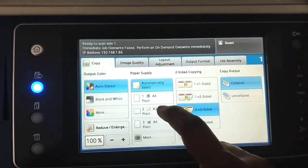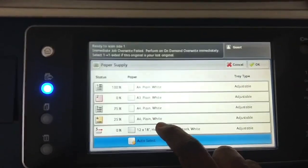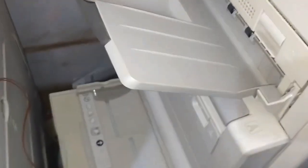We can see the paper supply button where we can select paper trays — number one, two, three, and so on. The fifth tray is the bypass tray. From the bypass tray we can insert blank pages and do photocopies.